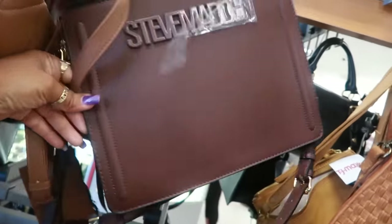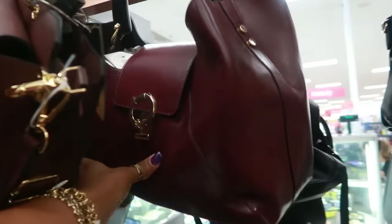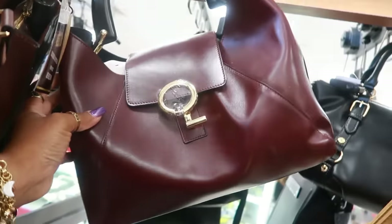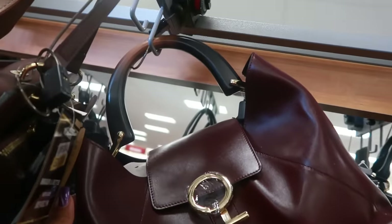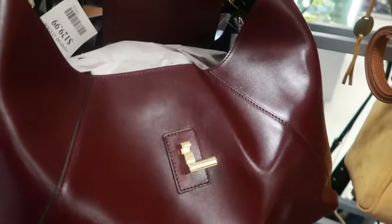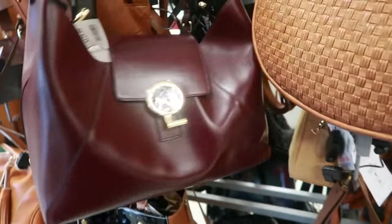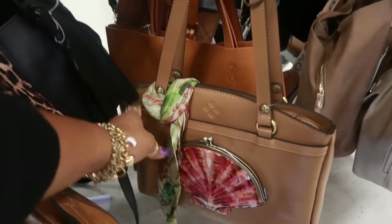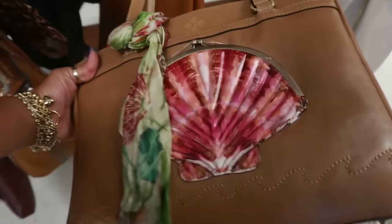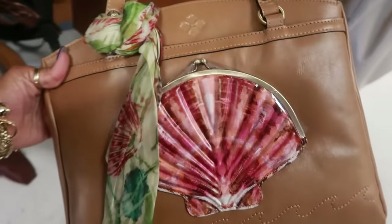Look at that, and then what's this bag here — look at the handle. This is $129. Still looking for a label, I don't see one. It is nice. Patricia Nash — look at that with the little seashell on the front. They have it wrapped in some plastic so you can't open it, but it's like a little coin bag.